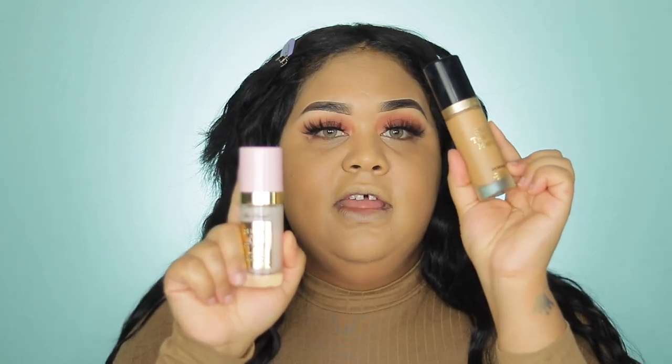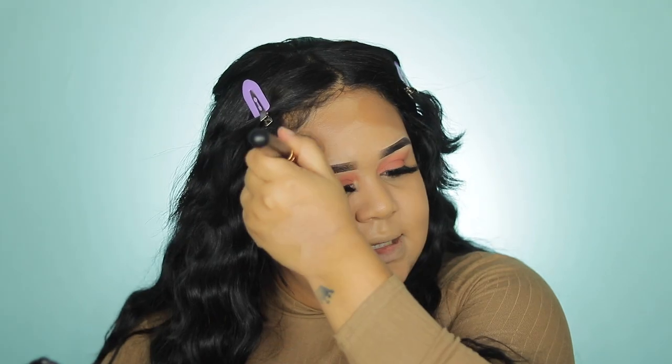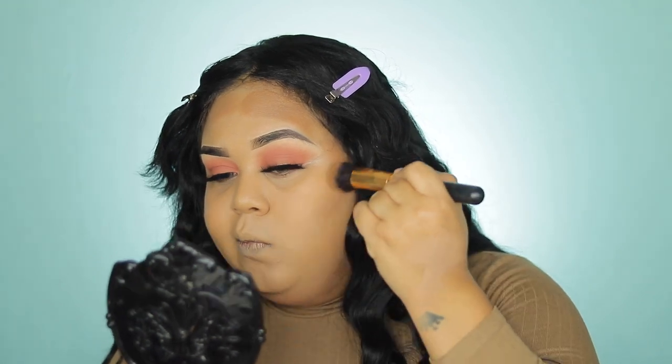For my contour I'm going to use Huda Beauty Tantour in shade Light. I prefer the Light shade because it's not too warm and not too orange — it's in between. I'm a warm light to medium light undertone and this shade compares well to my skin tone. I go in on the forehead — it's a little bit deeper than my skin but won't look too orange. I enjoy using this brush to blend my contour.